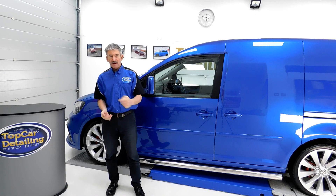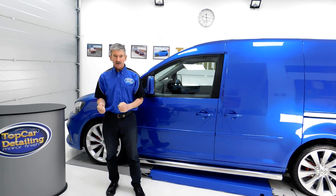What we'll do now is pull the van outside, do a quick walk-around video, and show you the finished results and how this van looks in the daylight.